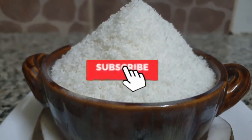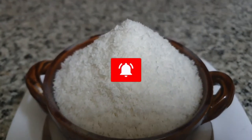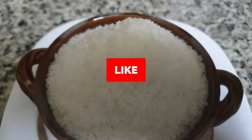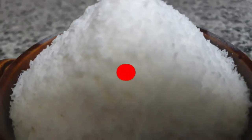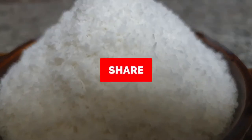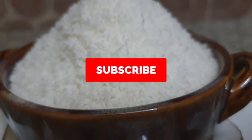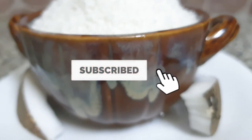Subscribe to my channel and press the bell icon. Inshallah, we will receive more. Bye bye.